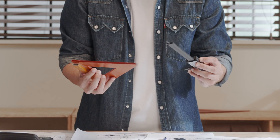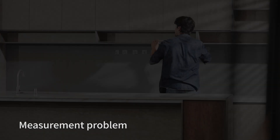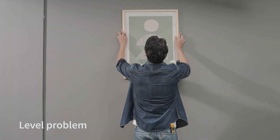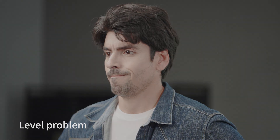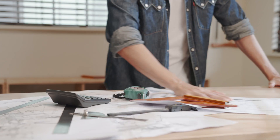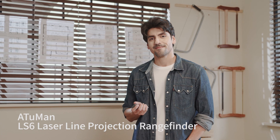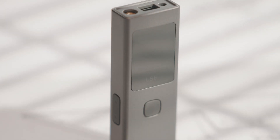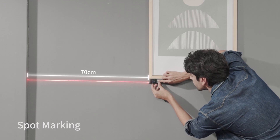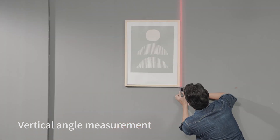In life, we always want a convenient and fast tool to help us solve measurement problems. The LS6 laser line projection rangefinder will help you solve many difficult problems in measurement. With a lightweight body and easy to operate, multiple functions come in one small body — it can measure distance as well as angle, finding the angle and position you want.